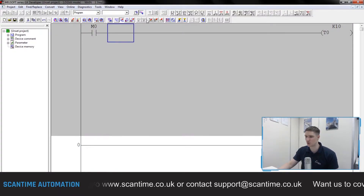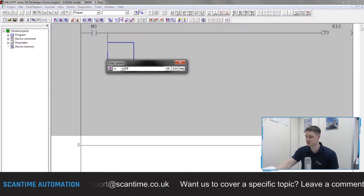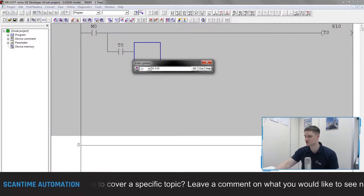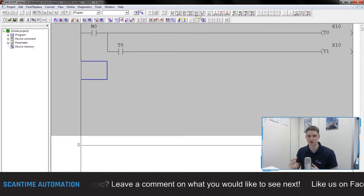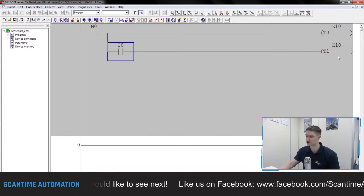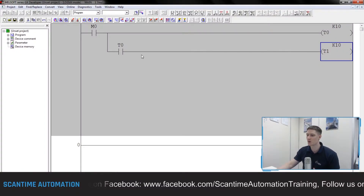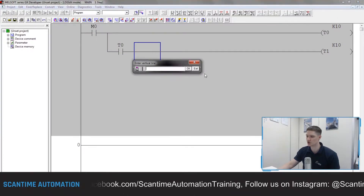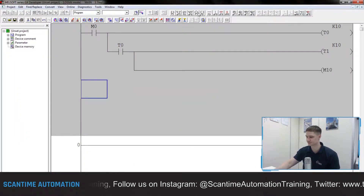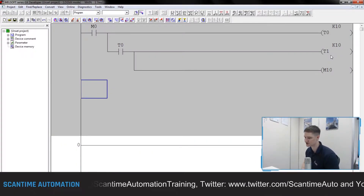When T0 has finished running it will turn on, and we'll then have that run another timer — T1, K10, one second once again. So T0 will be used for the ON period, T1 will then be used for the OFF period. When T0 turns on we'll also turn on a bit, M10 — that'll be my bit that turns on for one second and off for one second.